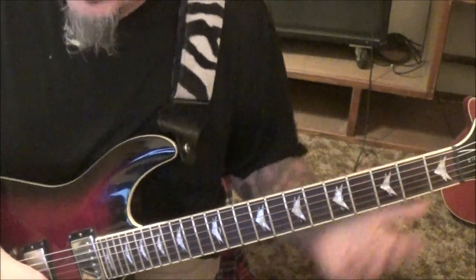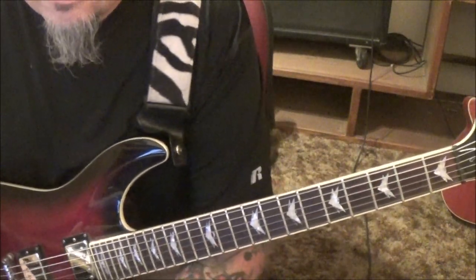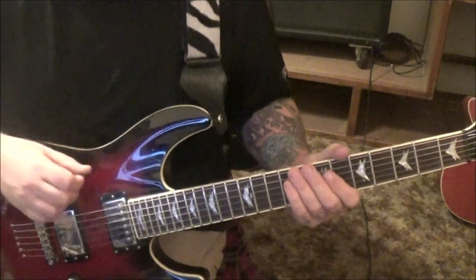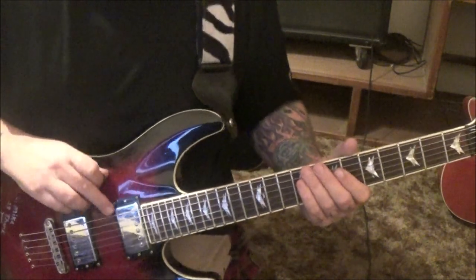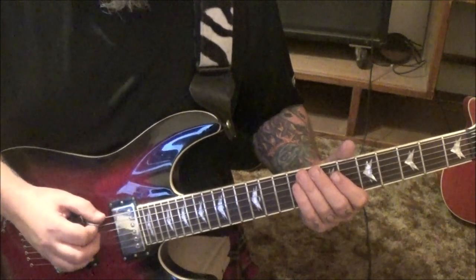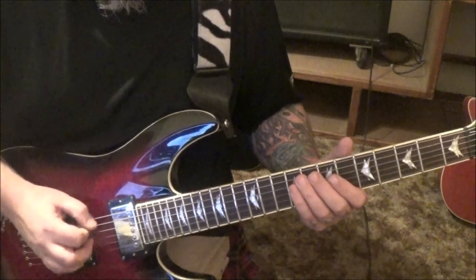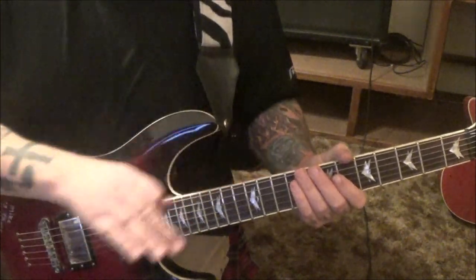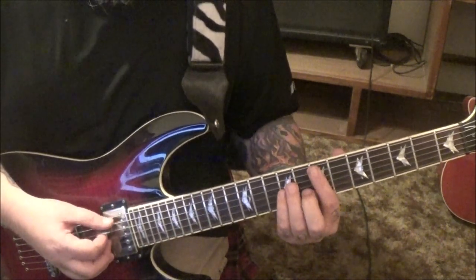So tuning: this is standard. It starts - it fades in with a 16th note progression just on the low E string, alternate picking. I think in eights is the best way - just keep it consistent until it kicks in.